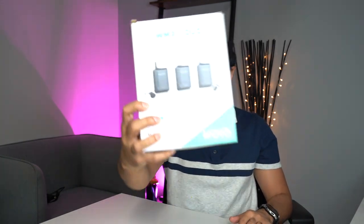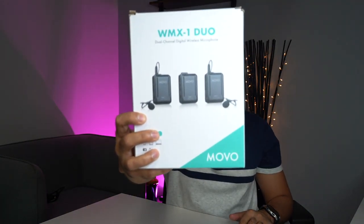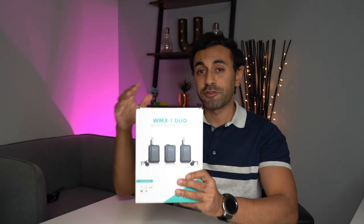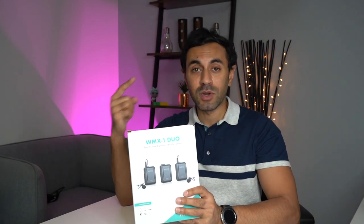Hey, what's up guys, welcome to Trending Reviews. So this is the WMX1 Duo by a company called Movo. Essentially this is a wireless microphone kit that comes with two transmitters and one receiver. It comes with an RF chipset that broadcasts on the open 2.4 gigahertz frequency, which means it gives you an interference-free and regulation-free wireless transmission.